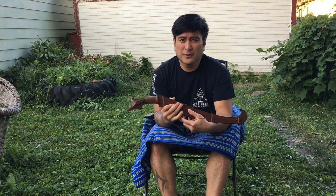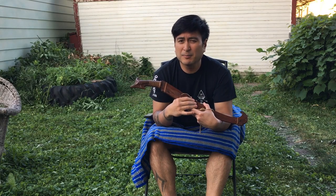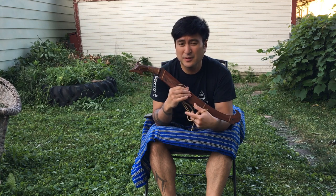Hi folks, this is Guru Federico here from Bahatsubu Midwest, Minneapolis, Minnesota, USA.